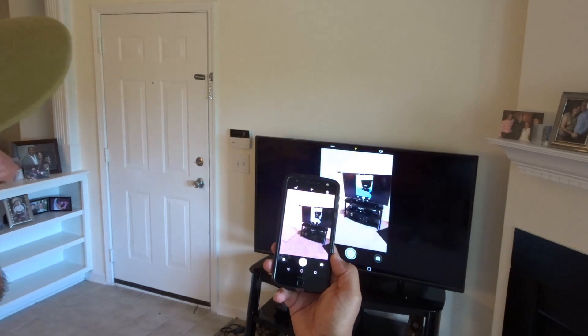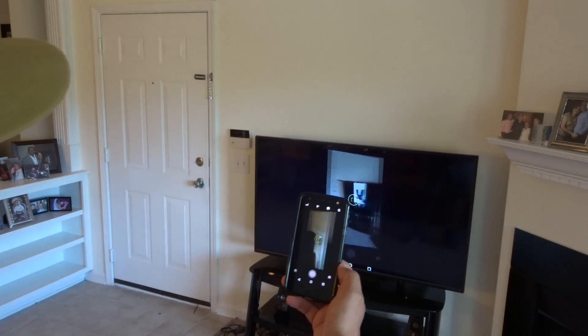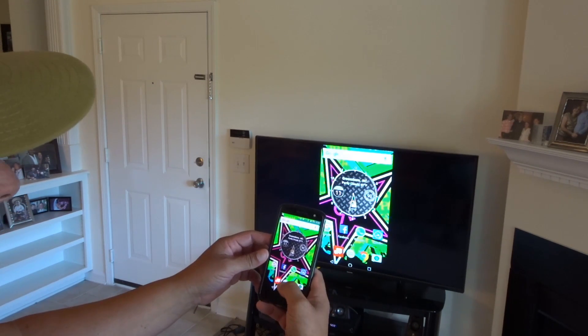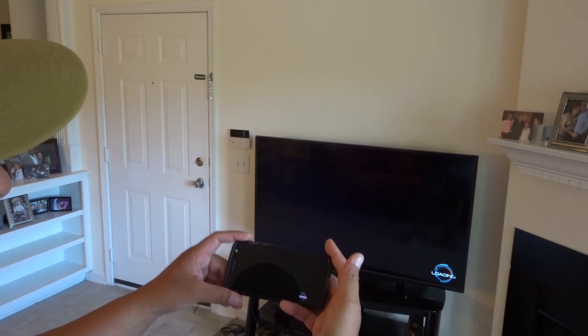You can even open the camera — now the camera is showing on the big screen TV. I can even show the front-facing camera.